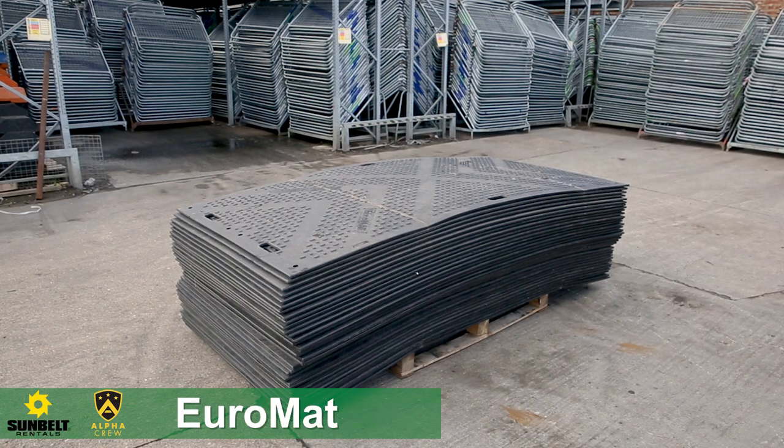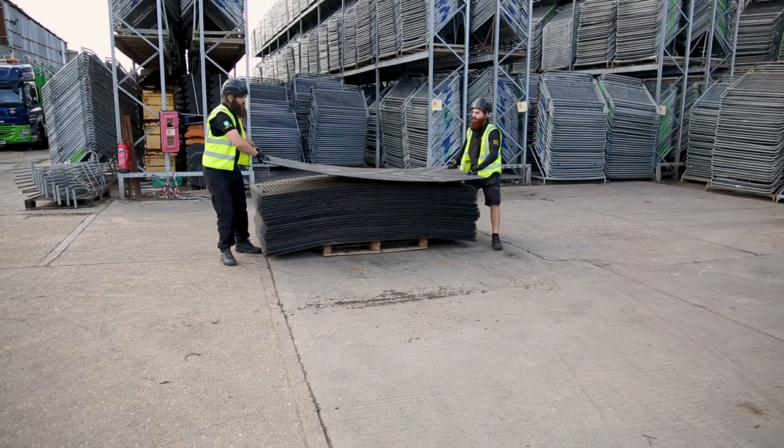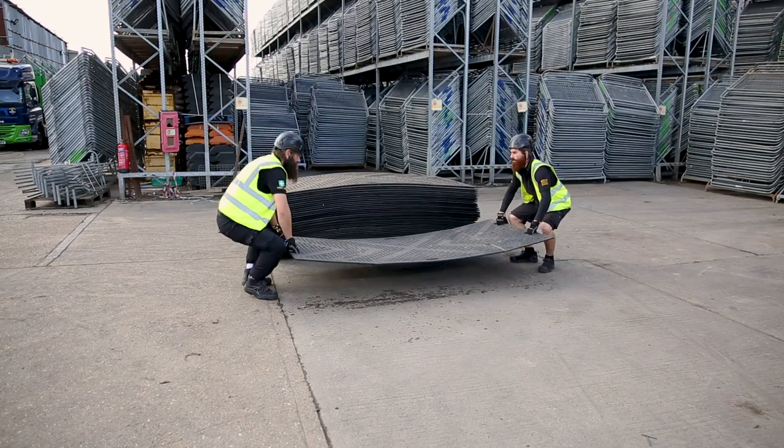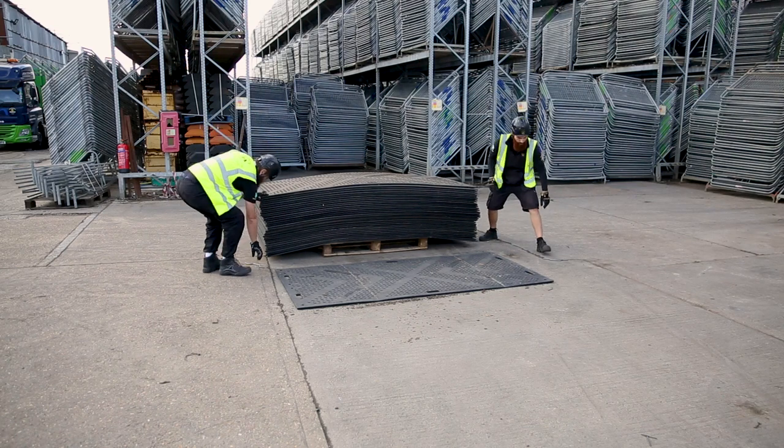Euromats are an excellent ground protecting product. They are a deep black color with a chevron style traction pattern, and if you're running heavy equipment over an area, then the Euromat is the best solution to protect the ground from damage.